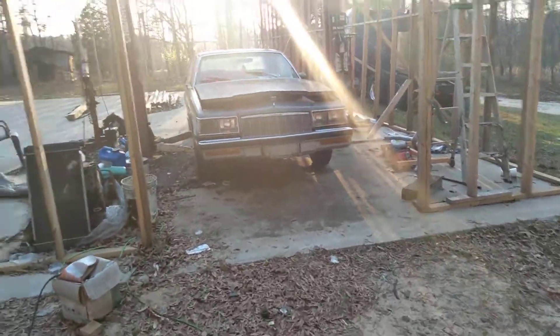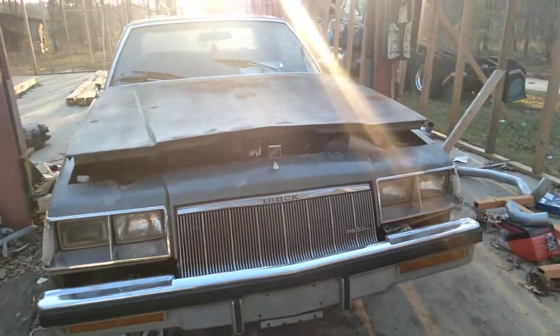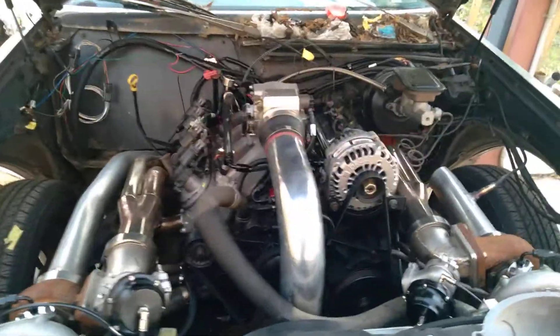Hello YouTubers. Want to give an update on the Regal. Got it together, got oil pressure. I got it cranked a couple of days ago. Want to give an update on what I did.